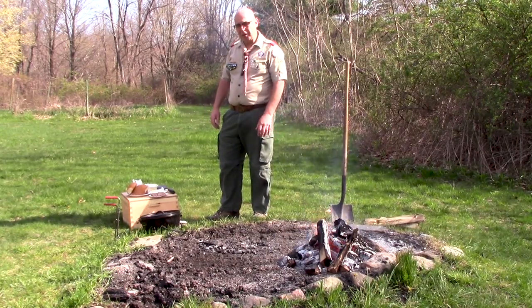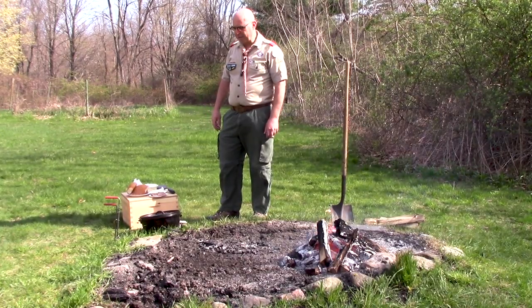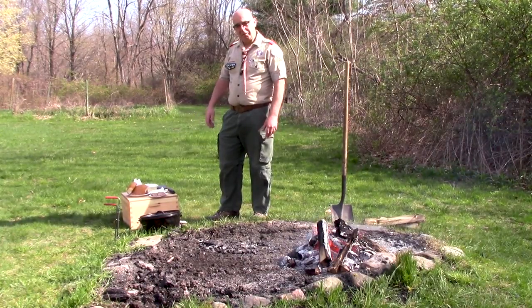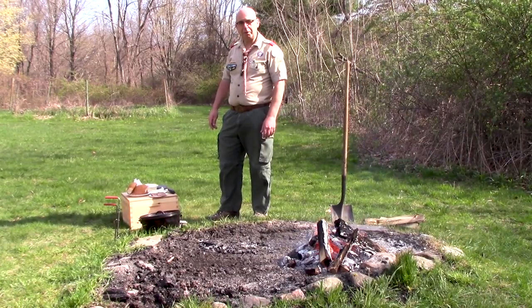We're going to use the lid and we're going to use the bottom, and you'll be amazed at how quickly we can produce a nice breakfast — great especially on a Sunday morning at a camporee or a camp out where you're looking for something simple to do.